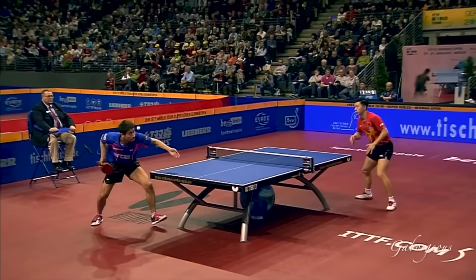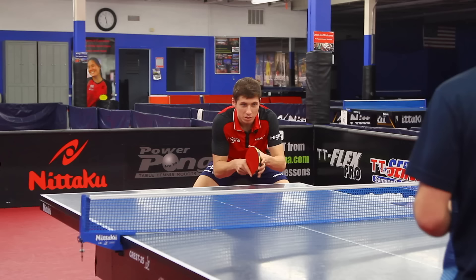So if you have trouble looping long serves, we're going to be going over how to loop each individual type of serve — maybe forehand pendulum serve, backhand serves, scoop serves, dead serves. We're going to be going over it all and we have this great player to help out.